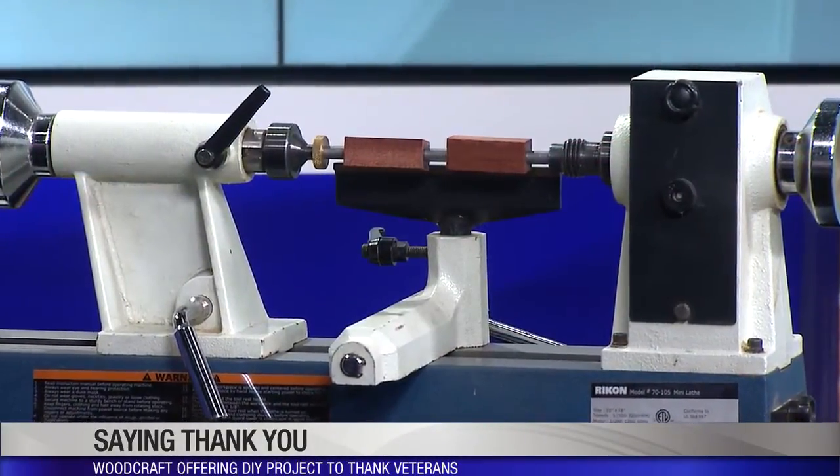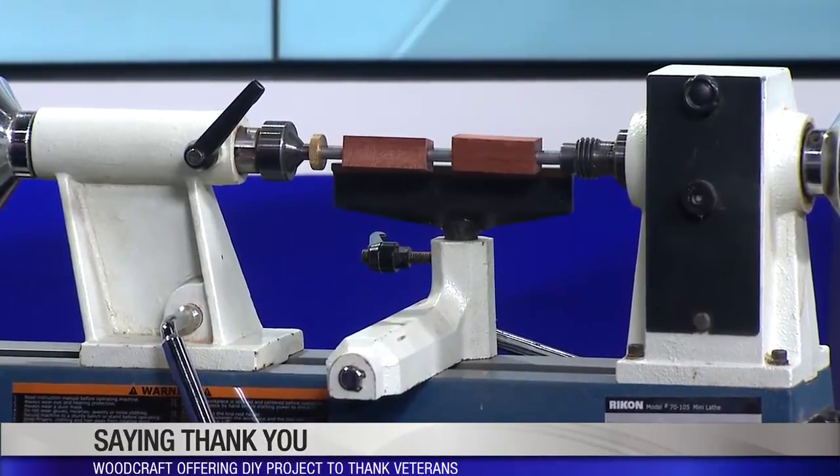That would be fun! In the month of December, between Thanksgiving and Christmas, we're going to have Santa's workshop set up. Something like this would take less than an hour to make. Let's get to work!